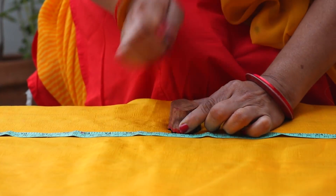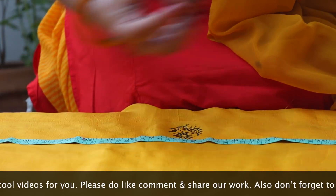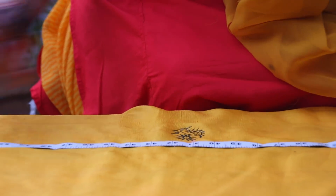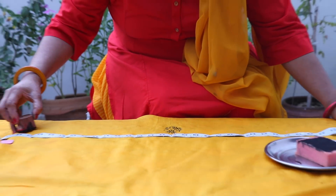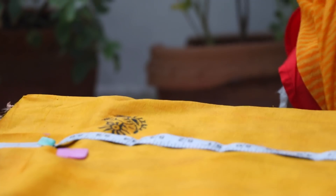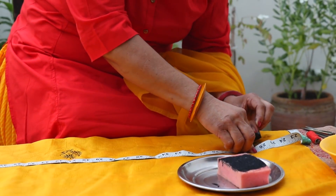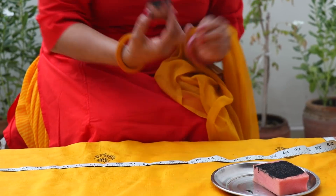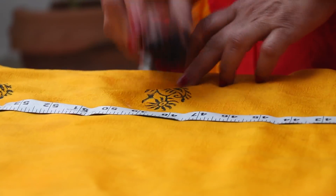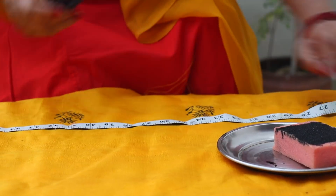Put the block on the fabric and press it down, then remove it. Look — my block print has come out. I am keeping a straight line, so I keep my finger as a guide. I have marked the right and left side corners, bring the block there, place it like this, and press it. When you think the color is too light, you can add more. See, my first row is ready.